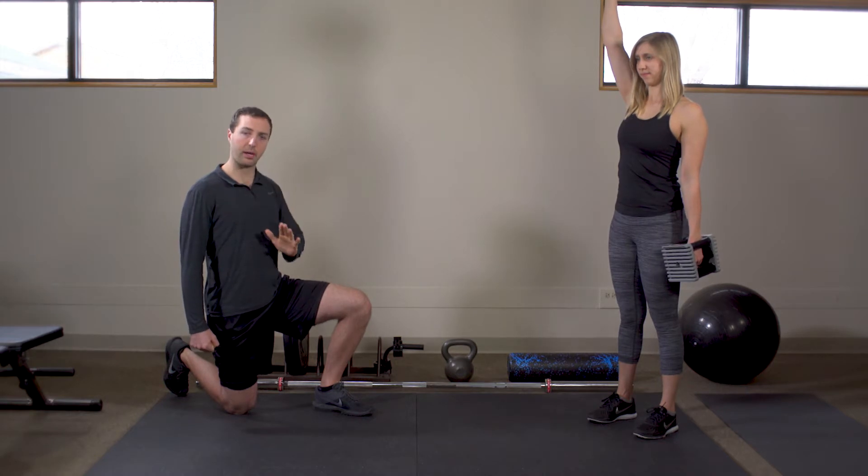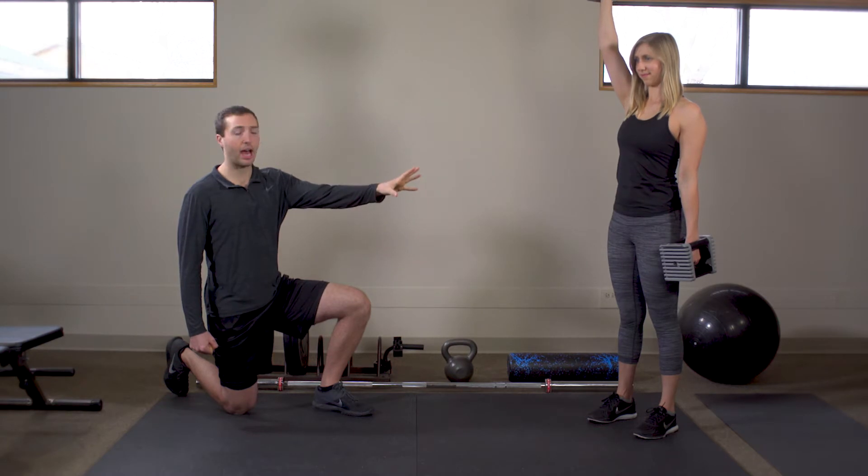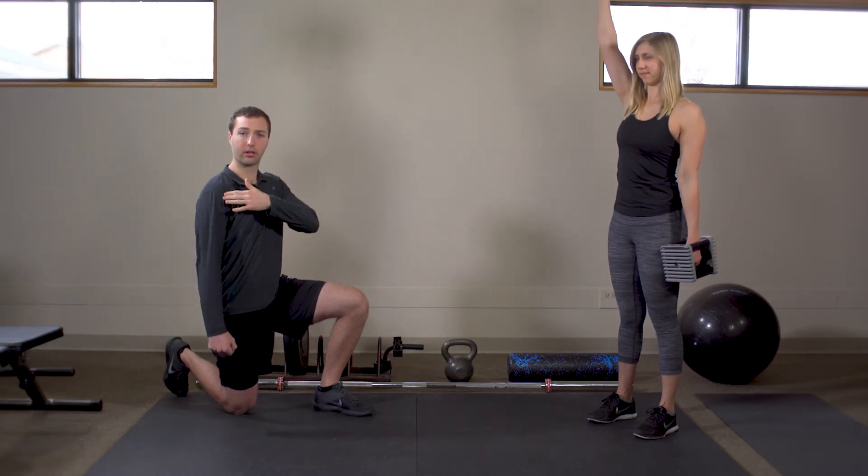From here, she really wants to be sure she's squeezing the shoulder blade and keeping the abs nice and tight so she's not getting any lower back extension.